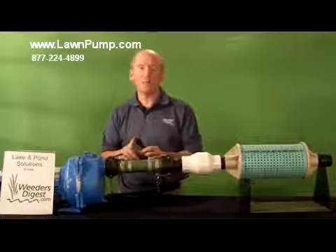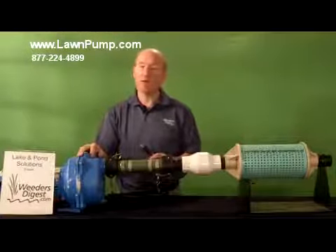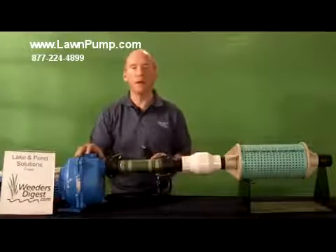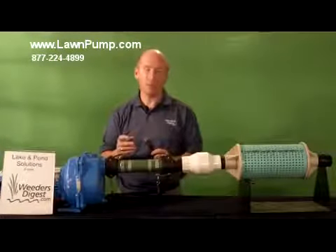We sell it as both 110 or 220 power cord. The 1 and the 1½ horsepower, you have the option. When you get to the 2 horsepower or greater, we only sell and cord that with 220 power.